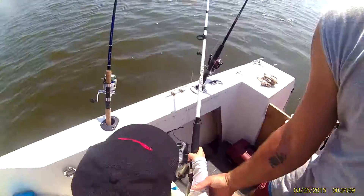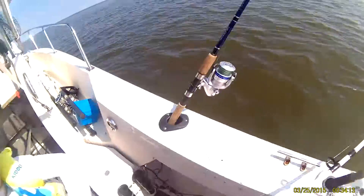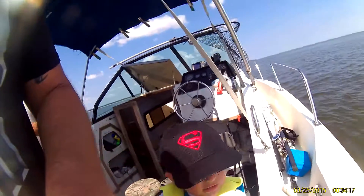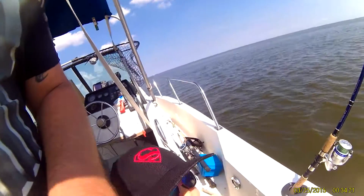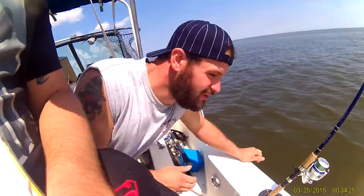There you go, put it on your arm, you got it. You got it. You got it, pick it up, get it up. She can get out of the way. Here, put that in the rod holder there. Come on. Your rod's bent. Your rod's bent.